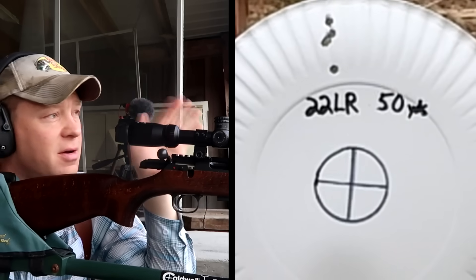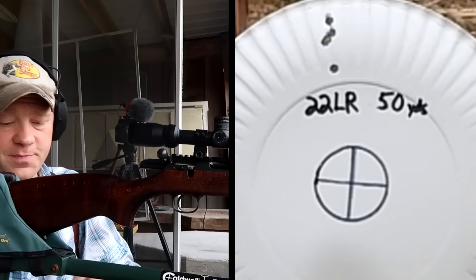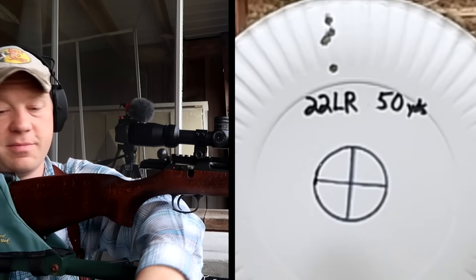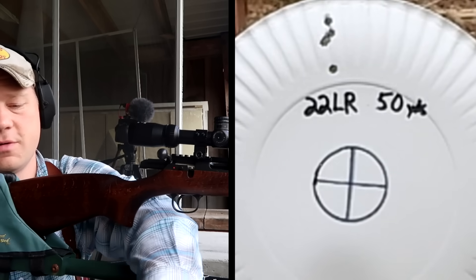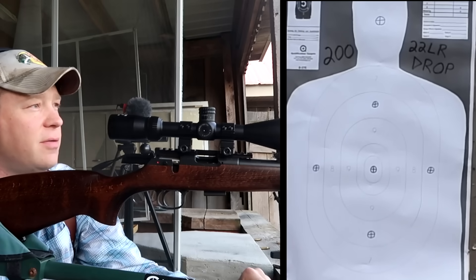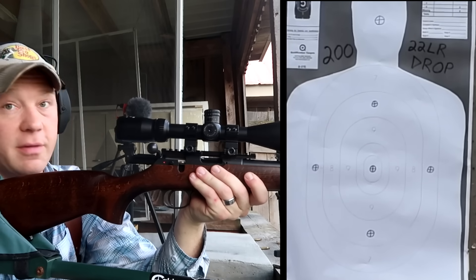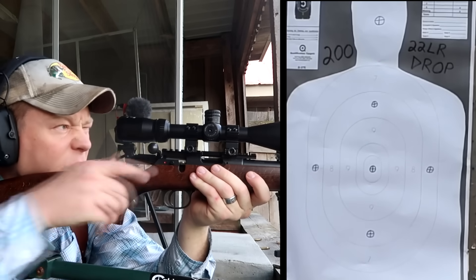Now 200 — I have no idea what to expect. I'm going to guess it drops at least a foot, but I've never tried this before. Let's go ahead and send 10 at 200, this is going to be fun. You should see a paper silhouette down there at 200. I've got a big target for this one and I'm going to hold dead center and see where we hit.